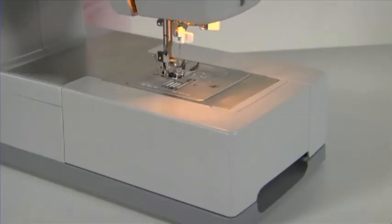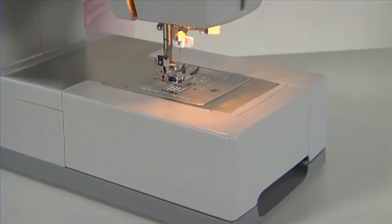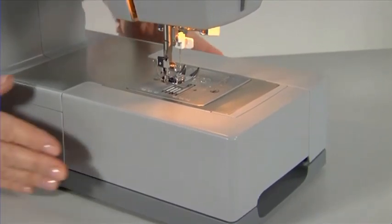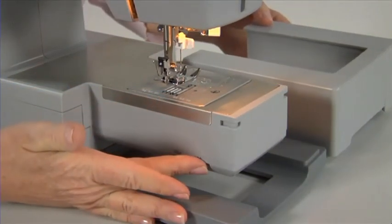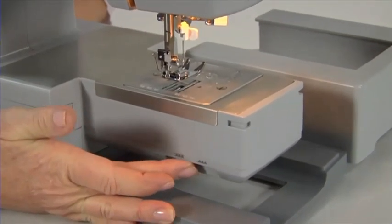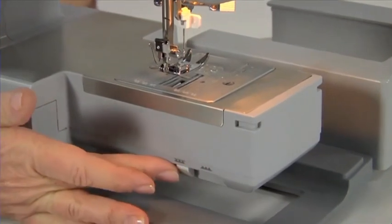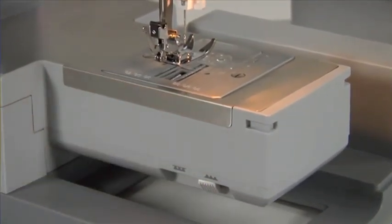The accessory tray includes a compartment for convenient storage of all machine accessories. For ordinary sewing, keep the feed dogs up. For free hand embroidery, sewing on buttons and darning, drop the feed dogs. Remove the accessory tray. The feed dog lever is at the back of the machine. To lower the feed dogs, slide the lever to the right. To raise the feed dogs, slide the lever to the left. The feed dogs will come up when you start to sew.